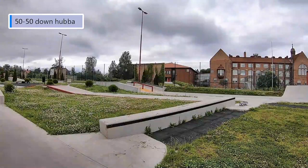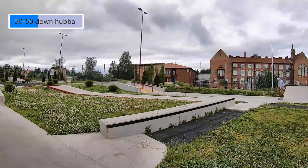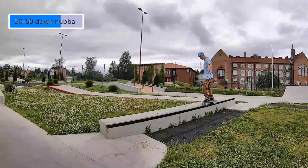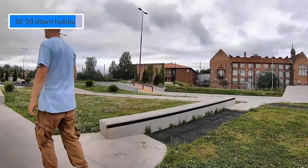This damn ledge has defeated us twice before — let's get it now. I'm not gonna lie, this took a lot of attempts, but we've already shown lots of 50s in this video so I'm just including the one that I landed.